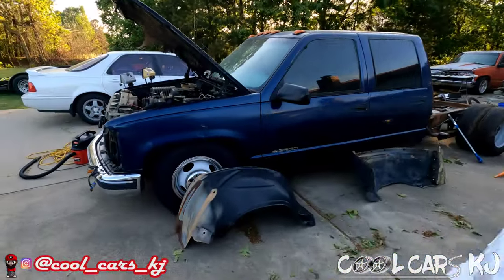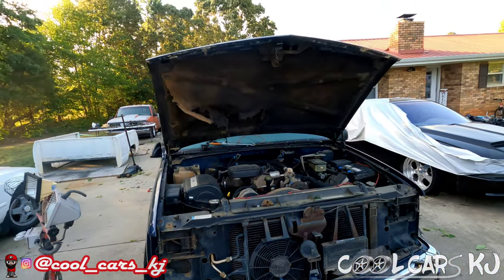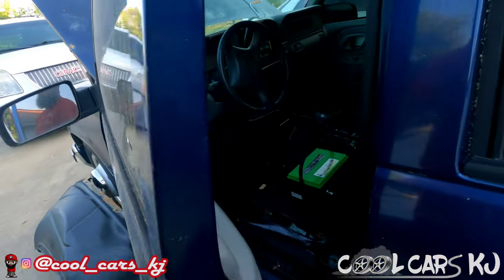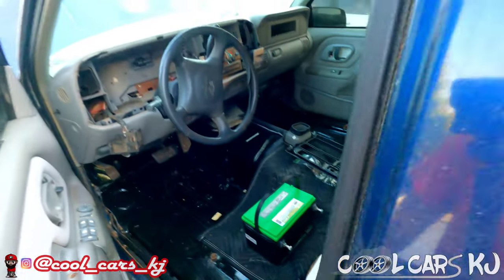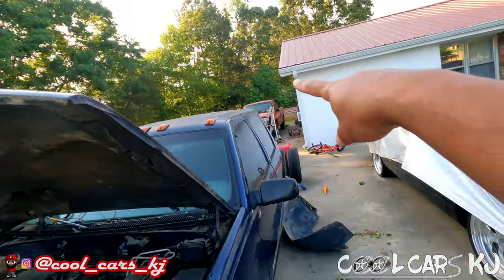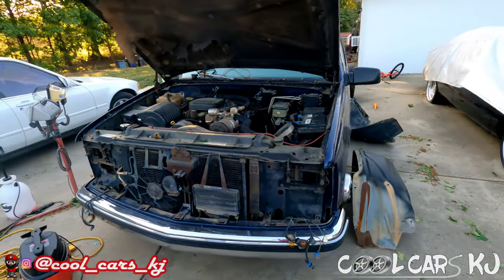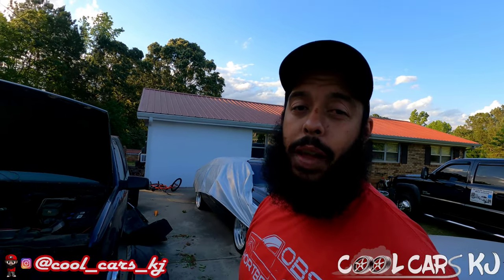I gotta get some bolts and put this back together. Once I get done with the 700, I'm gonna pull that dash, clean behind it, lay the carpet juke backing, lay the carpet, put the seats back in - then it's on to snatching this motor out, dropping it off to get it gone through so we can go in the red truck. Then we're gonna start the process of the twin turbo 6.0. Hopefully that comes to fruition soon and we'll bring y'all along for the ride. That's gonna be it for now - holler at y'all, peace.